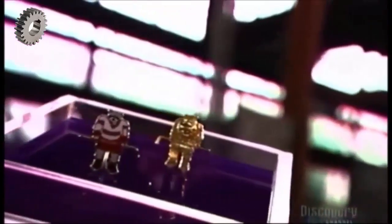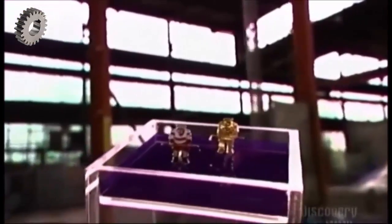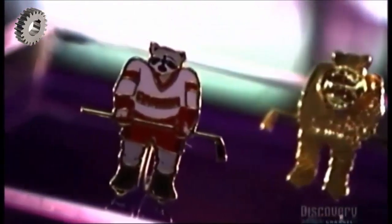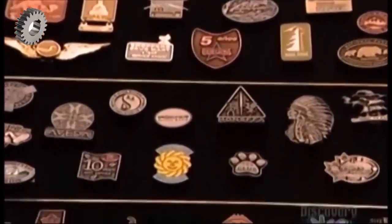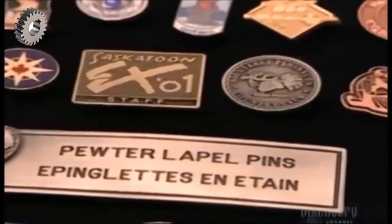Lapel pins let you proudly show off where you've been or where you stand — from an event you've attended or your political beliefs to your professional affiliation or your favorite sports team. Lapel pins cost pennies to produce, but some are collectors' items worth thousands of dollars. They may be tiny, but they're out there in huge numbers.